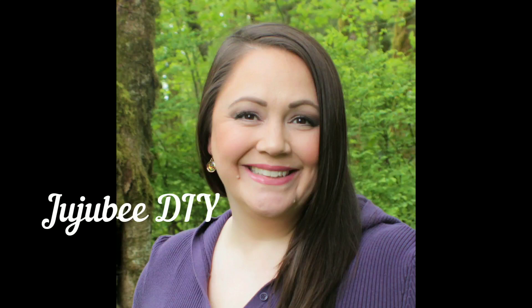Hi there! Welcome to my channel. I'm Sarah with Jujubee DIY. Thanks so much for stopping by today. Today I'm taking part in a challenge but I'll get into that here in just a few minutes.